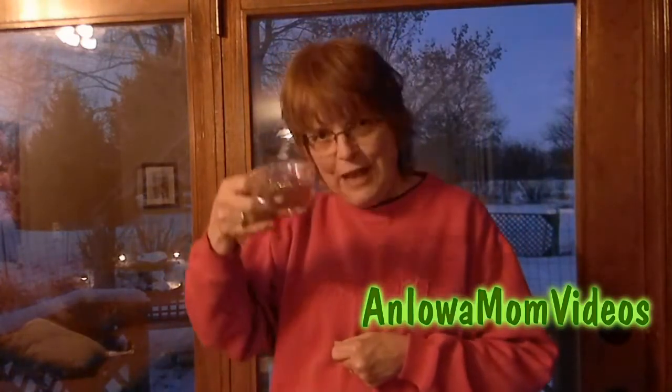I hope you'll try Wassail. This is Laina Shea, an Iowa mom — thanks for watching.